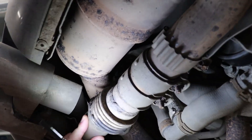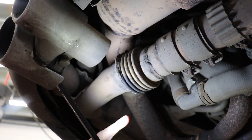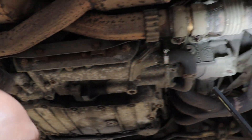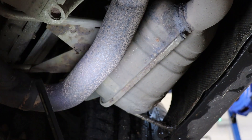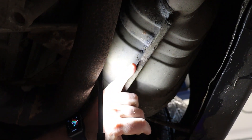Over here, you can see the concertina pipe. It's all splitting and it's blowing, causing emissions failure for MOT. Also, if you look over here, you'll see that the seams are starting to split. However, these seams are rolled and have several layers, so you'll probably find that that won't even be blowing, even though it looks like quite a nice crack.